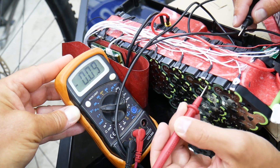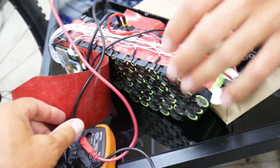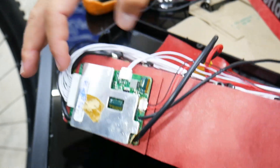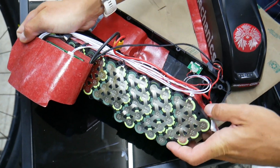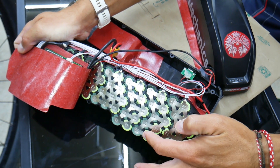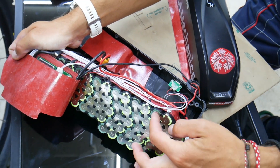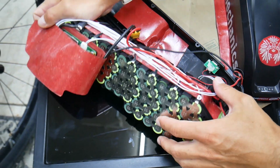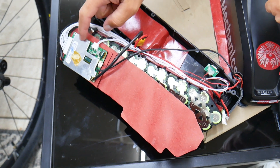Except one row that shows only 3.6 volts. What that means is you have the BMS — battery monitor sensor — where each wire charges a certain section of batteries. In this case, one group of five batteries is not being charged correctly. Each row of five batteries is separately controlled by the BMS, so one bad section points directly to a BMS problem.